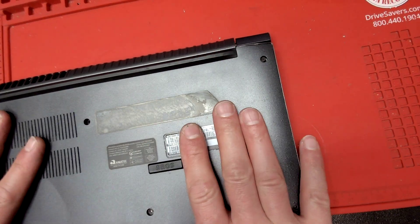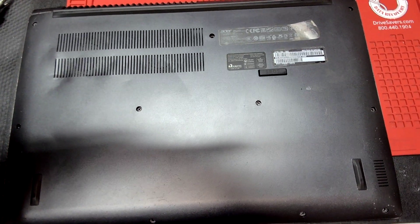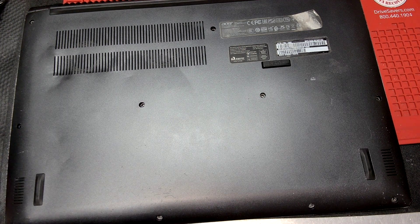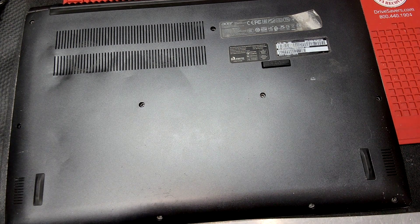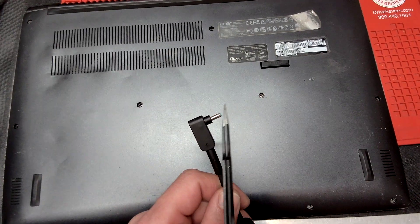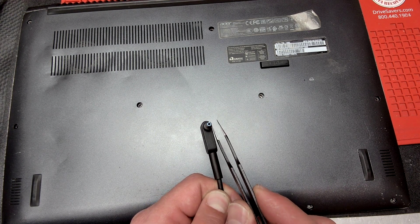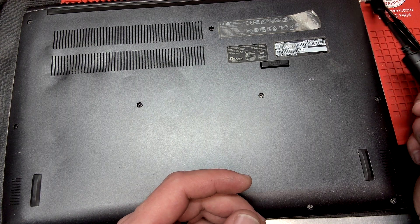Put the back cover on, put the screws in — that's pretty self-explanatory. Also, what I want to mention is to check your actual charger. Make sure the charger is good — you see this tip right here, make sure that blue tip is present, because sometimes this part breaks off and then the charger will be shorter and won't make proper contact with the DC jack.